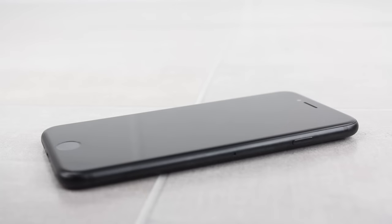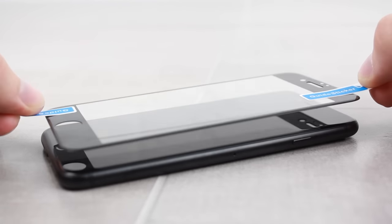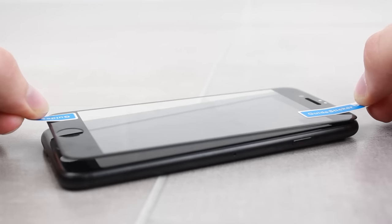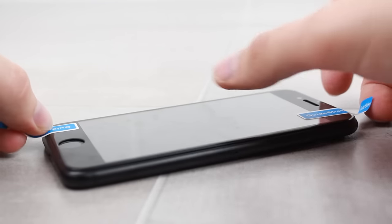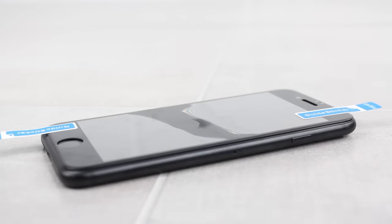When this has been removed you'll then need to carefully lower the protector in place using the stickers you applied earlier, whilst making sure that all cut outs are correctly aligned. Finally you'll then need to press firmly in the centre of the screen and around the edges to make sure that the protector is secured to your phone.